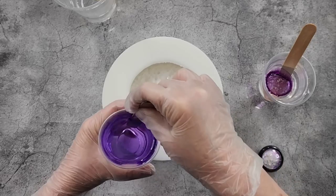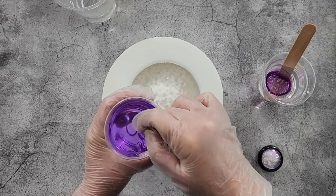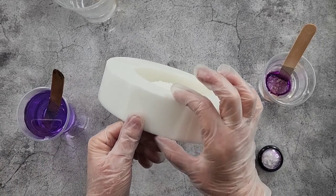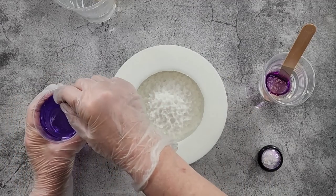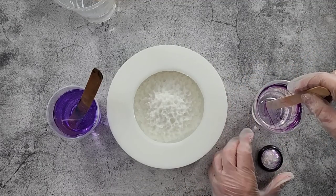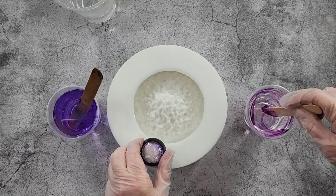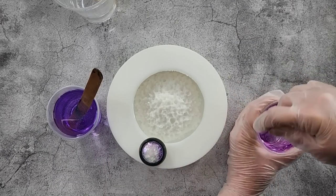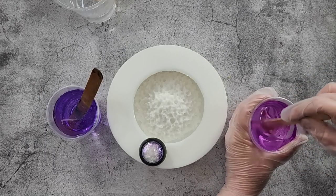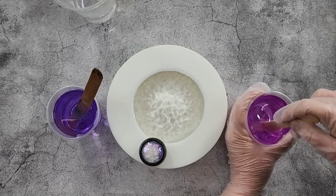I'm using the Platinum river table resin because I can pour it up to five centimeters, which is about two inches, which is probably almost what this mold needs. Over here I've also got these little glitter pieces — I think they're for nail decorating. I thought I'd put a little bit into each cup.